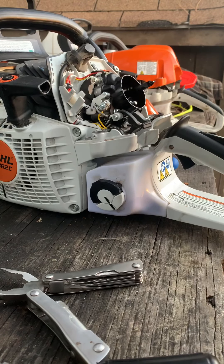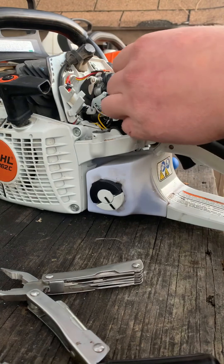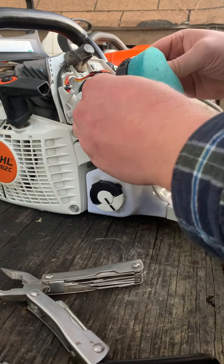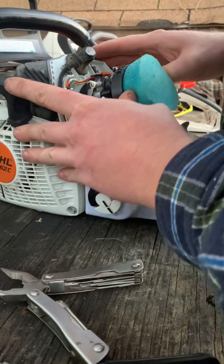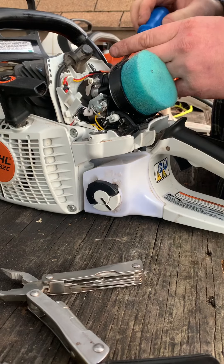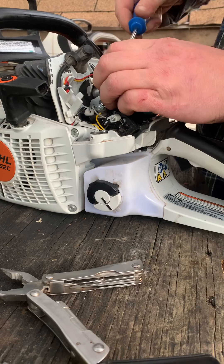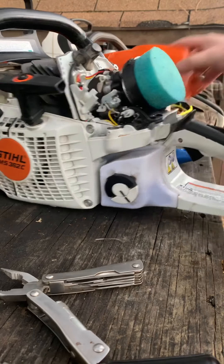Go ahead and install your oiled air filter under the stock bracket — it just slides over, and you can go ahead and tighten it up. Make sure it's nice and snug.